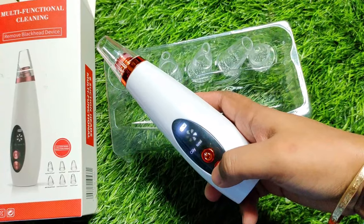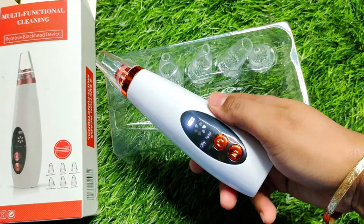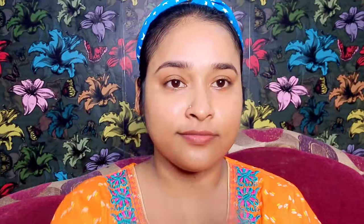And the first product I shared had a lot of suction power — there was a lot of redness and a lot of pain. But I will show you guys that this device's suction power is lower, so you won't get much redness. You will still get 100% results.